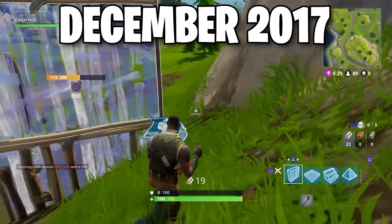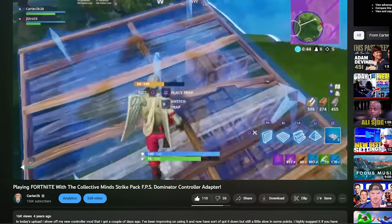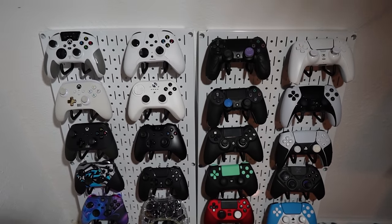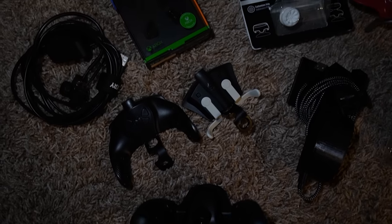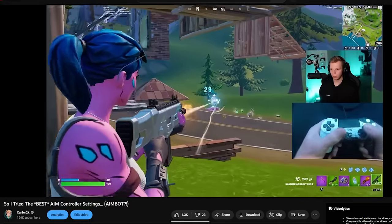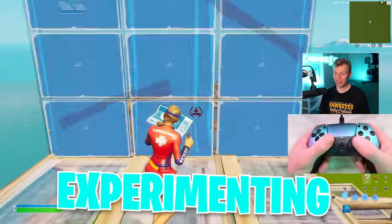I started playing Fortnite almost 6 years ago in Season 1 with a normal PS4 controller. A few seasons later I got my first paddles, then controller freaks, then grips, and fast forward 25 Fortnite seasons later, I've tried basically every controller setup you can think of — the Pro Xbox controllers, the PS4s, the PS5s, all the weird little accessories, all of it. Then pair that with the hundreds of different controller settings I've tried: the fastest editors, the best aimers, FNCS winners, so many players. And after all of that experimenting, this is what I've landed on.